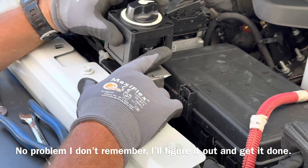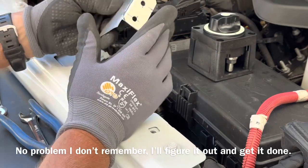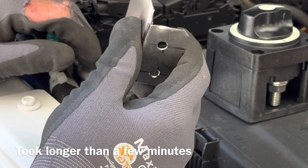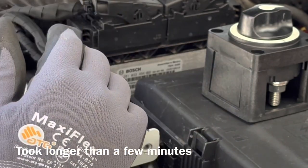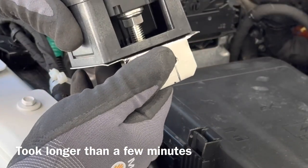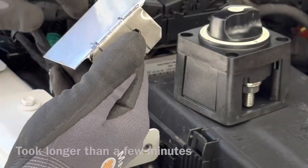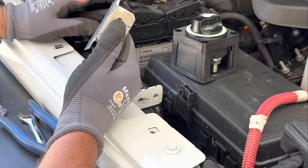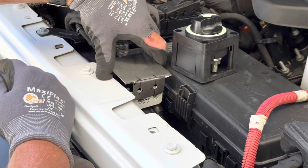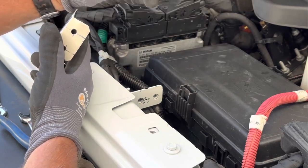I think I can figure this out and make a good bracket here. This is a pretty good pattern. I'll lay this out on the stainless and get this figured out, and hopefully in a few minutes I'll have a bracket I can bolt right on — pop riveted onto that bracket with a couple of zip ties, and this disconnect is done.